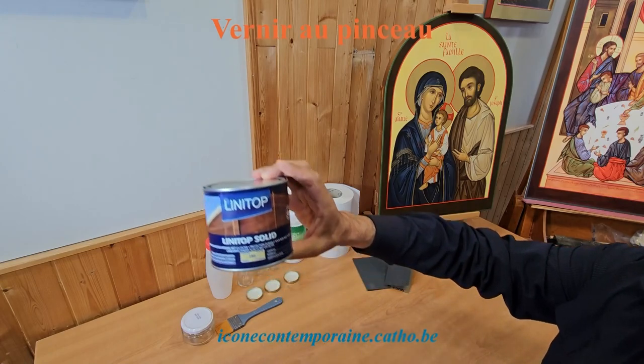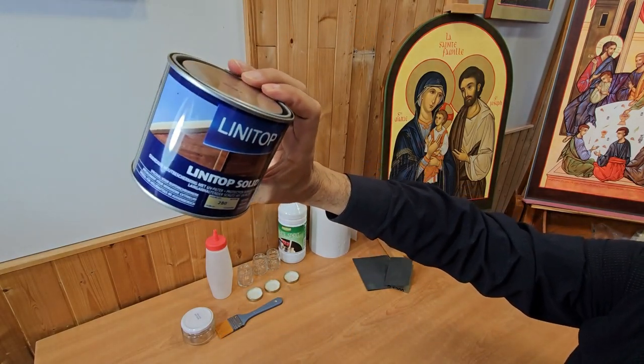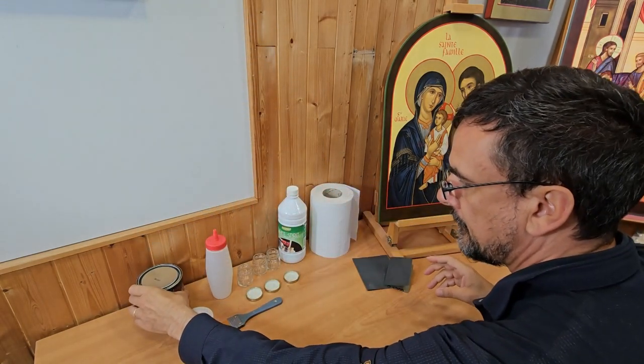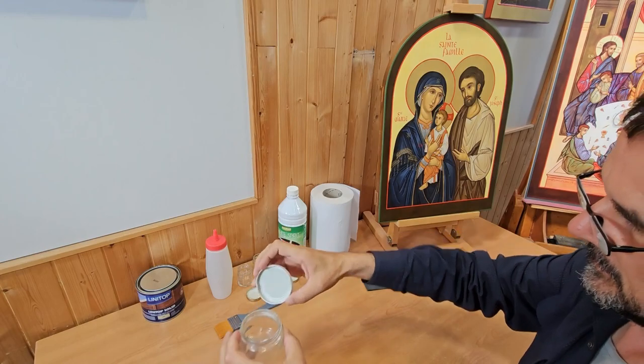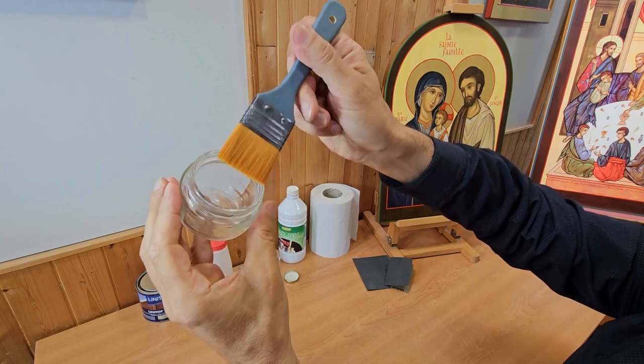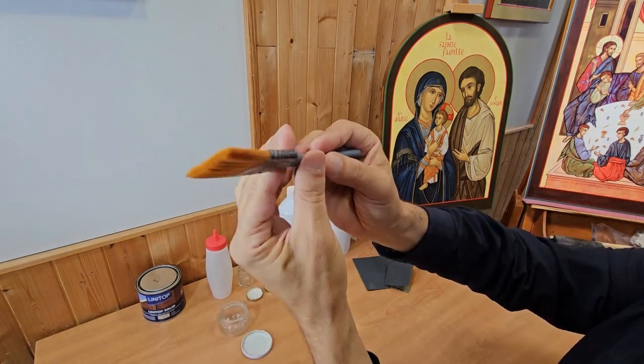I will explain how to varnish an icon with a brush. First, you need varnish — I will talk in more detail in a separate video about the different varnishes that exist. You need a glass jar whose lid is wide enough to allow you to pick up the varnish with your brush. The brush is a flat brush with soft bristles, usually synthetics.